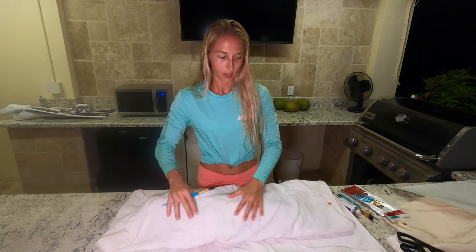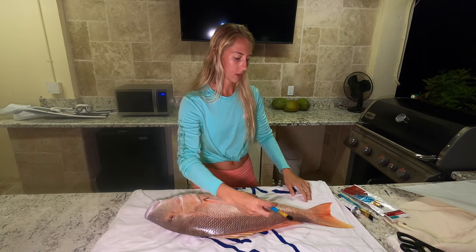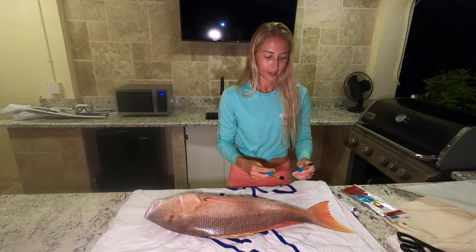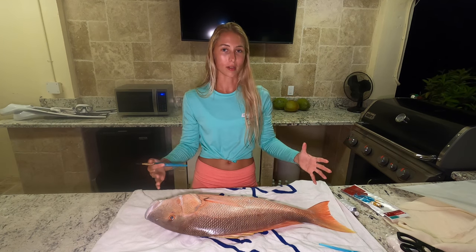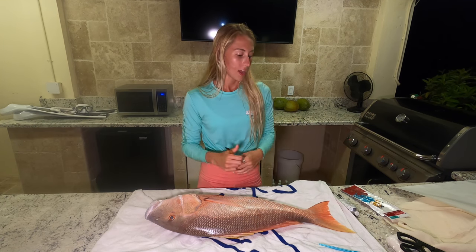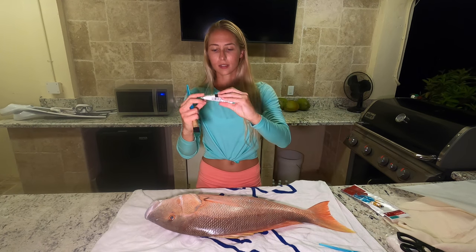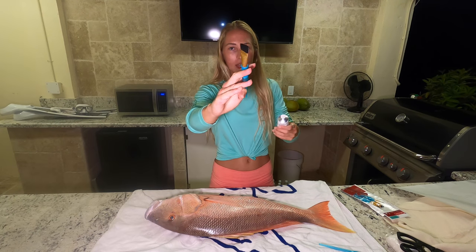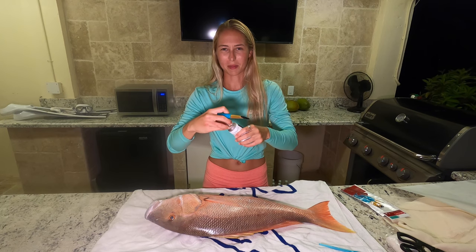It's kinda moist. I hope it's okay. I should've got a bigger paintbrush. As you saw in the previous videos, I caught this massive mutton down in Key West with Hunter, and I'm going to paint it with this acrylic paint I got from Michaels. I got a paintbrush here — it's kinda small, but it'll get the job done. Just might take me a minute.